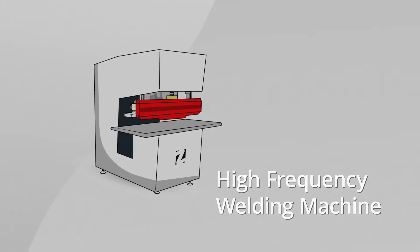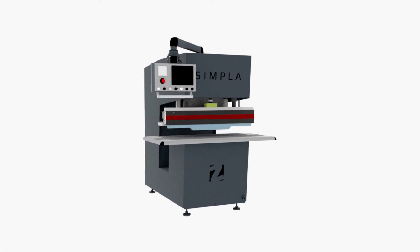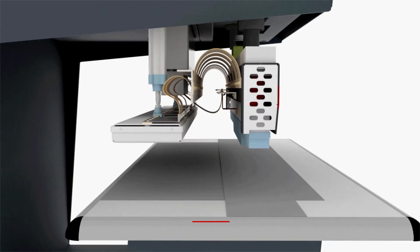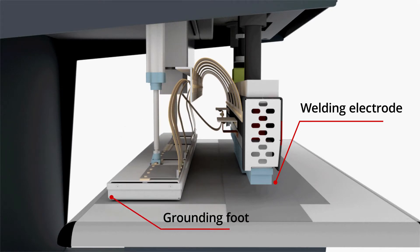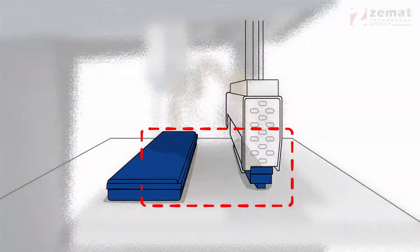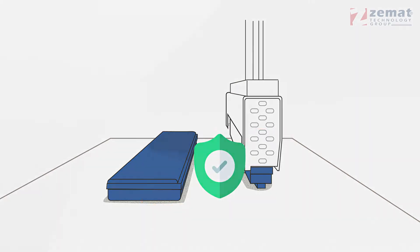High frequency welding machines produce electromagnetic emissions during their work. To ensure worker safety, each HF welder should have special protection against such exposure. Standard open-design linear HF welding machines are protected with a special grounding foot, usually located behind the welding electrode or die. During the welding process, the grounding foot is pressed down onto a work table, closing the circuit between the welding electrode and the table, encasing the HF emission — a necessary element ensuring full safety.